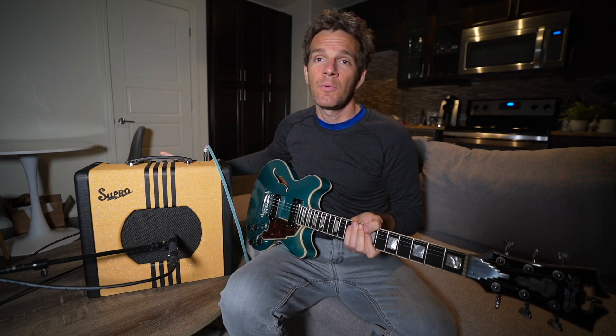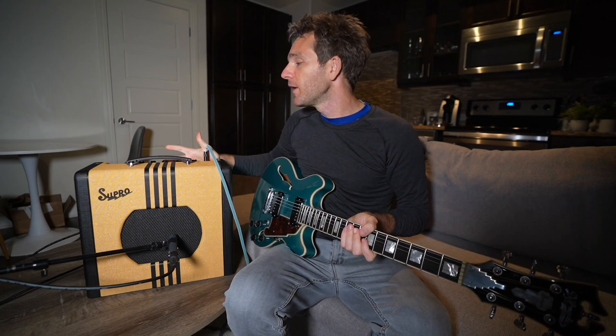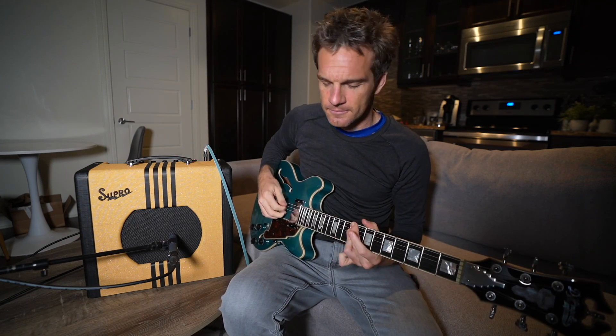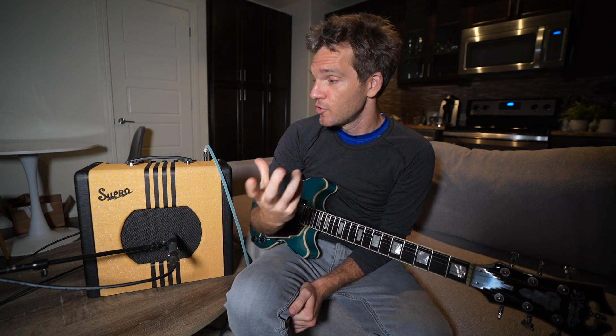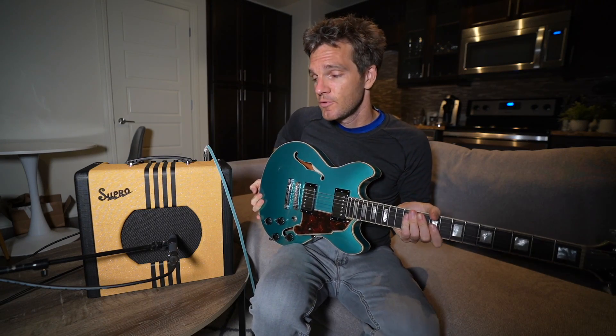It has treble and bass adjustments. I just have these set to even usually — I might take the bass up a little bit and keep the treble at even. It still sounds big, which is really impressive from a 10-inch speaker at five watts. It still has a nice full round sound and pairs really great with this D'Angelico Mini DC that I'm using.